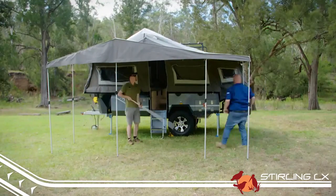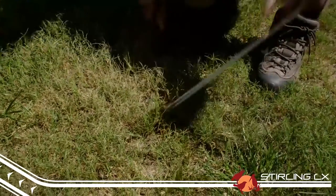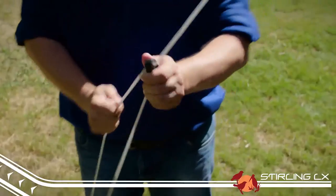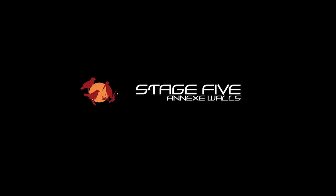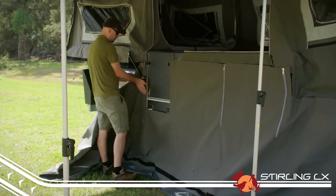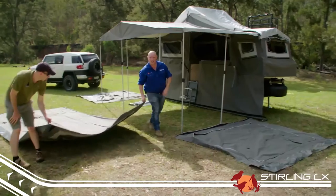All EZtrail annexes are free standing, but it's always best — and we suggest — that you always use guy ropes, especially if there's a chance of wind. Perhaps you'd like some privacy from other campers or the weather may be closing in — it's a good idea to set up your annex walls.